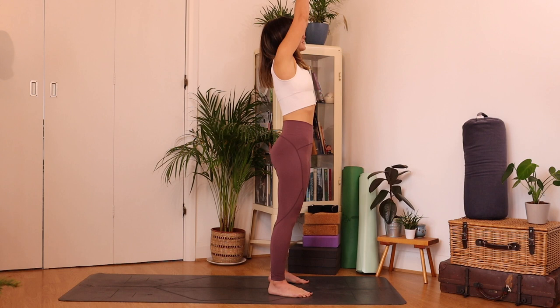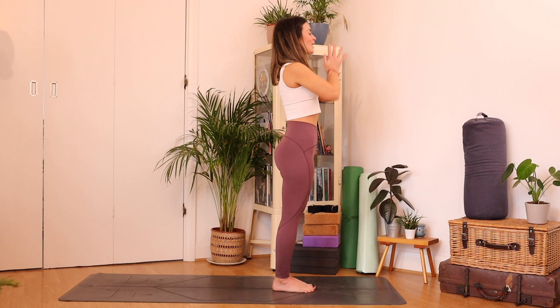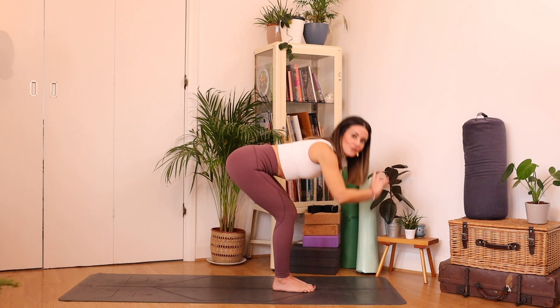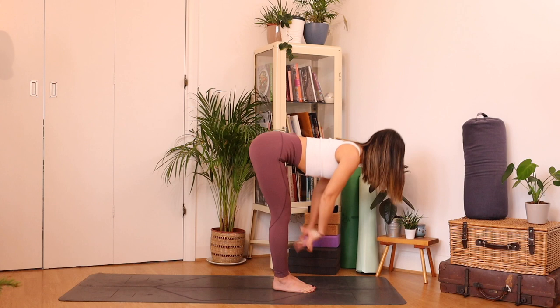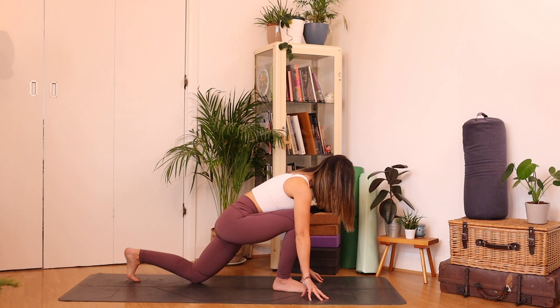Let's bring the big toes together, fan out your toes, and then as you inhale, reach your prayer high, look up to the thumbs. As you exhale, bend the knees and fold yourself in half — bend the knees as much as you need to. Inhale, hands onto your knees or your shins and find length here so you're in this little L shape. As you exhale, plant your hands, step your left foot back, drop that knee, untuck the toe, and then come to a low lunge.